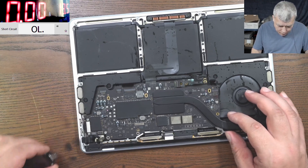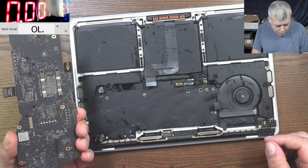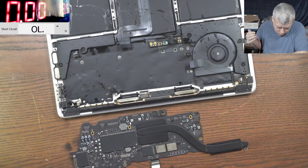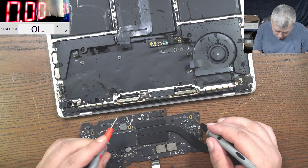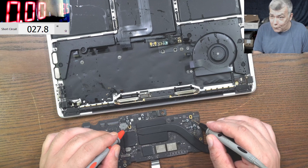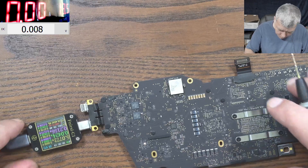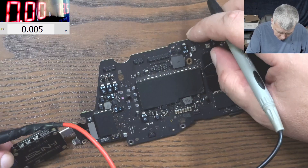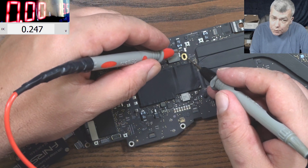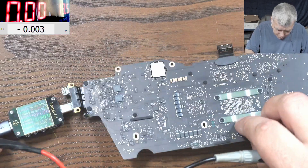Let's take the port out and try to diagnose and repair this board. Let's check the main power rail — if it's shorted. The main power rail is 27 ohms; I don't think that's right. Okay, the main power rail is 0.2. We should have at least 5 volts here, so right now we are paying attention to this chip.